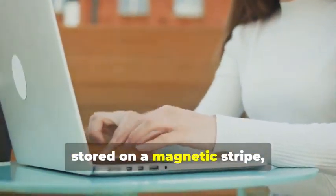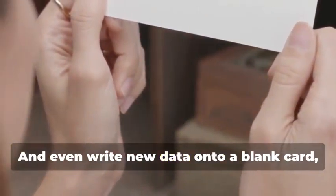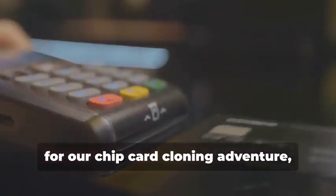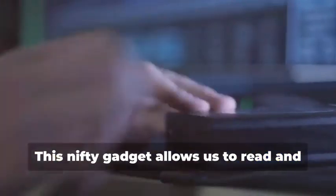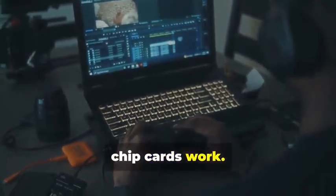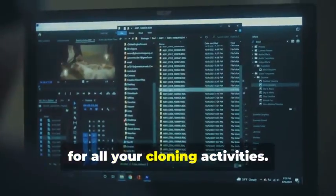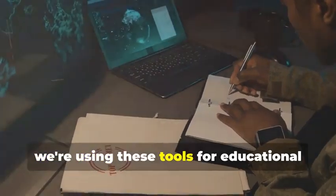These devices allow you to read the information stored on a magnetic stripe — the black strip on the back of most cards — and even write new data onto a blank card, effectively creating a clone of the original. Next up, for chip card cloning, we'll need an MSR605X or a similar device. This nifty gadget allows us to read and analyze the data transmitted between a chip card and a card reader — a crucial tool for understanding how chip cards work. Finally, you'll need a laptop and some specialized software. Your laptop will be the command center for all cloning activities. There are various programs available online, some free and some paid, that allow you to manipulate card data. Remember, we're using these tools for educational purposes only.